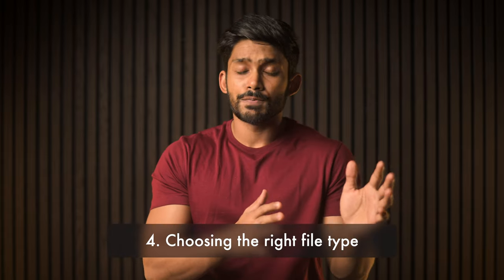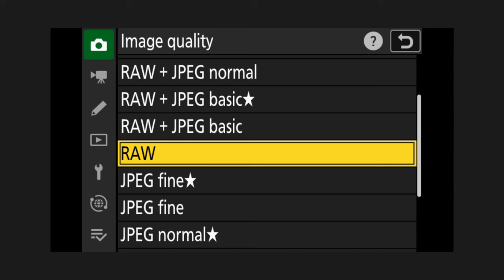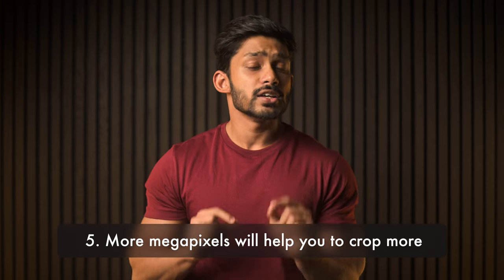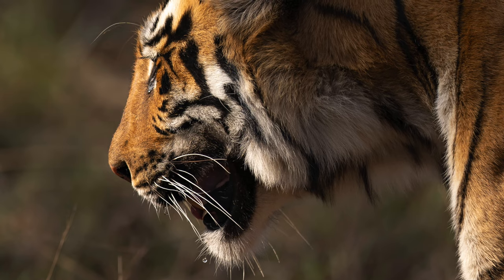A crucial tip to avoid filling the buffer quickly is to choose the right file type — smaller the file size, the longer it takes to fill the buffer. Personally, I shoot everything in RAW and I'd recommend you do the same. However, do not shoot in RAW plus JPEG, because you're storing two copies, taking more space, and the buffer fills quickly. JPEGs are smaller and provide a slight speed advantage, but the flexibility of RAW files is worth it. One last thing about cameras: megapixels. Higher megapixels isn't always better, but it comes in handy when you need to crop — the extra resolution gives you more flexibility to adjust framing.